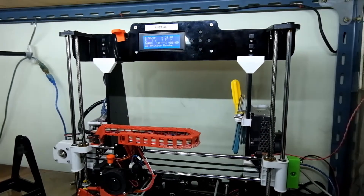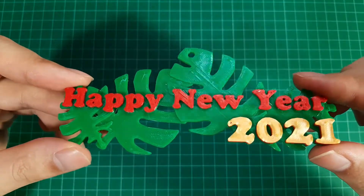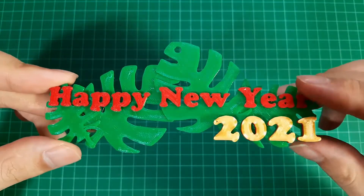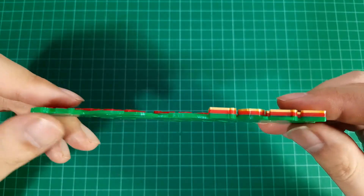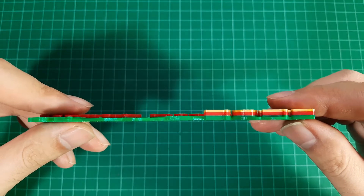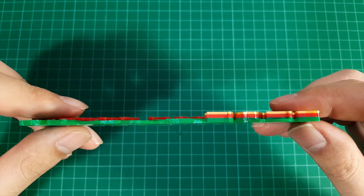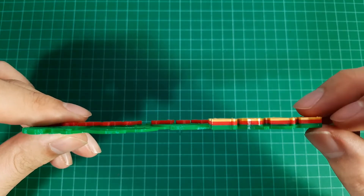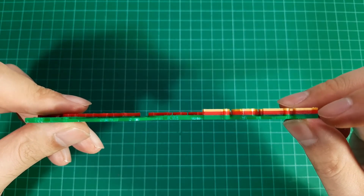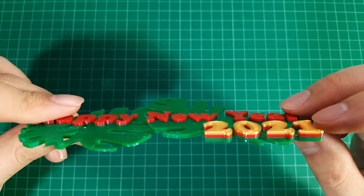The printer we will be using today is an A8 with a Marlin firmware installed. This is how the multi-color design works: our 3D printer can only print one type of material at a time, so we will have to manually pause the print and change the filament at a specific height. In this design, we will print with green filament first, then change to red filament at 2.2 millimeter height, and change again to the silk gold filament at 3.8 millimeter height.